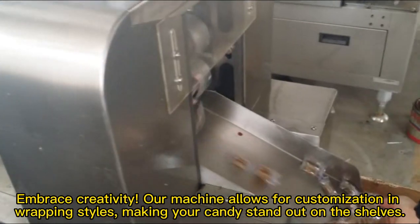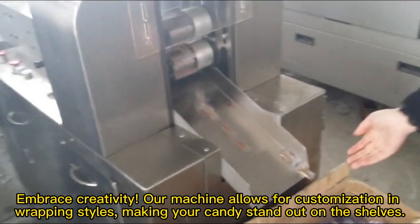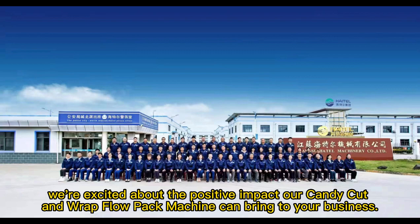Embrace creativity. Our machine allows for customization in wrapping styles, making your candy stand out on the shelves. We're excited about the positive impact our candy cut and wrap full pack machine can bring to your business.